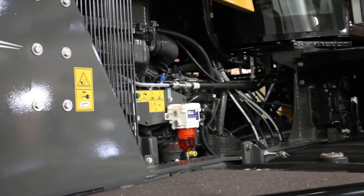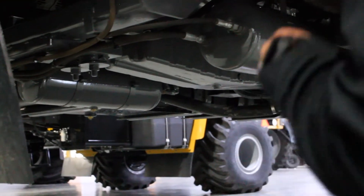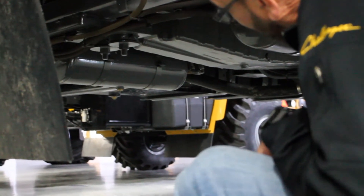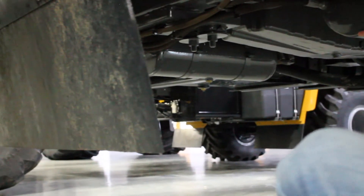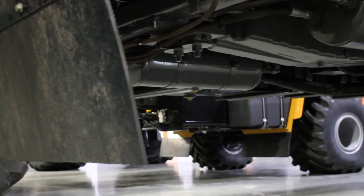We're going to start by making sure that we drain the air in the air tanks. We have one on each side of the machine, and we just want to make sure that we hit them both to get any moisture out of the tanks.